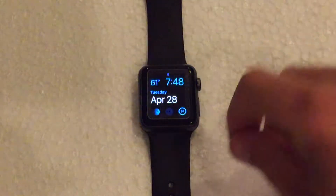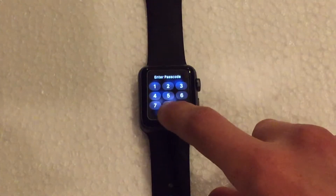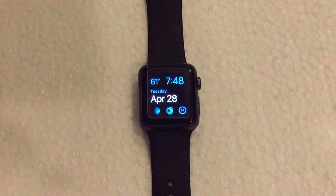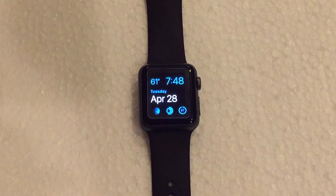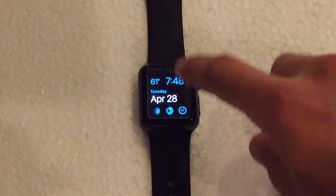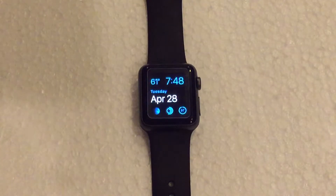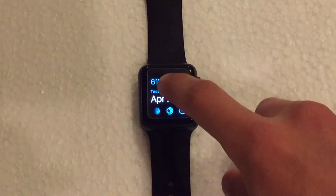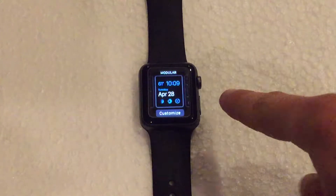Let's go ahead and turn on the watch. If you don't already have a passcode, you don't have to do this, but I do have one, so I need to type that in. From here you see your general watch face that you currently have set. This is actually one that I customized already. But if you want to change the watch face, you need to force click on the display — it's more of a hard press rather than just a tap.